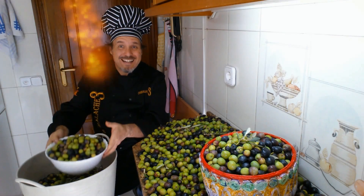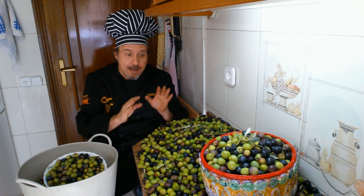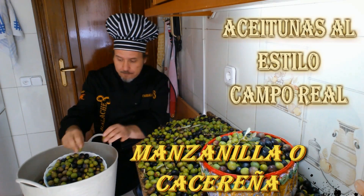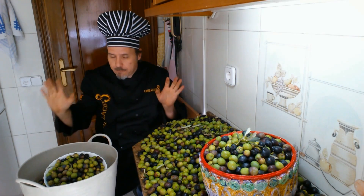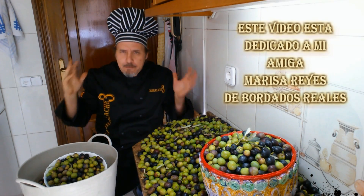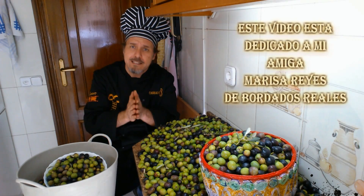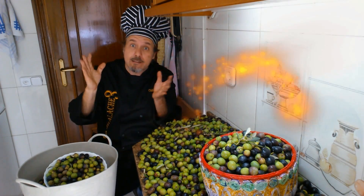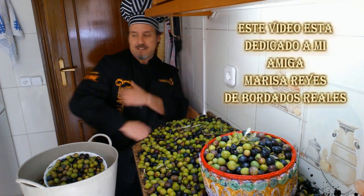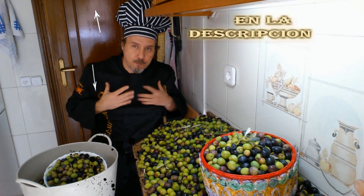Well, my dear friends of the KAMBAL3 channel, we have reached the end of this mini video and these mini explanations I've given you about the aceitunas al estilo camporreal — this manzanilla or cacereña variety. I hope you enjoyed it as much as I did. I'd like to sign off just as I began this video — by dedicating it to my dear new great friend, guapa, inteligente, profesional: my dear friend Marisa Reyes. Marisa Reyes of Bordados Reales — she is the one who made this little jacket and these beautiful embroideries. Kambalh3, Top Chef Álvaro. I am delighted, Marisa — thank you, thank you, thank you. You know you have a friend here.